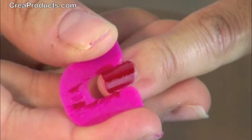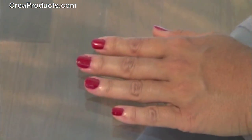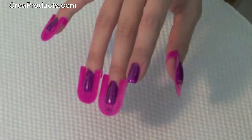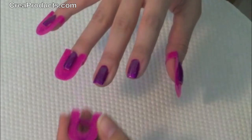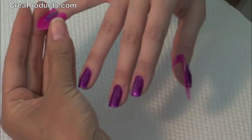Now once the nail polish is dry, you can remove — perfect nails every time. To clean Crea nails, just use a little bit of nail polish remover and wipe. However, it's much easier to just leave the nail polish on and reuse as is.